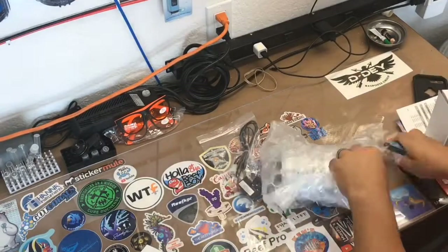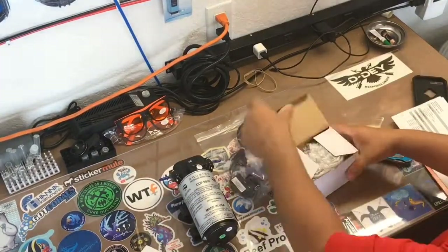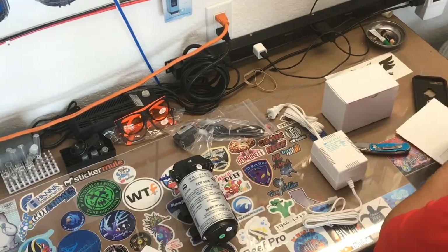Get the rest of the stuff out of the way. I got a booster pump for my RODI unit - it's the pump, power source, cutoff switch, and some instructions.